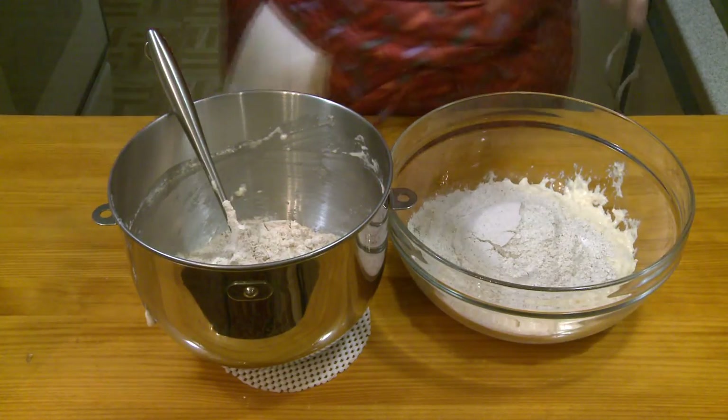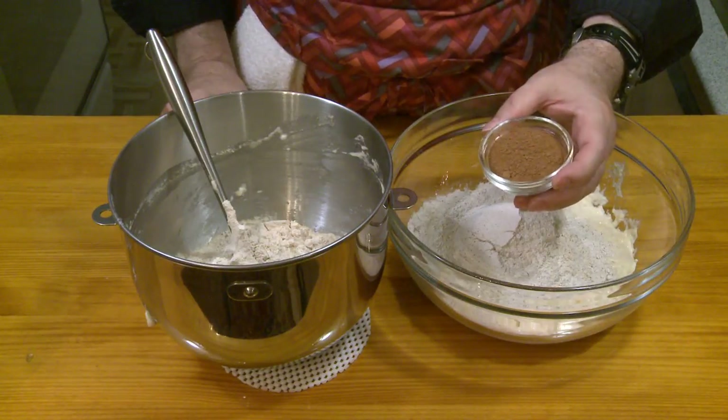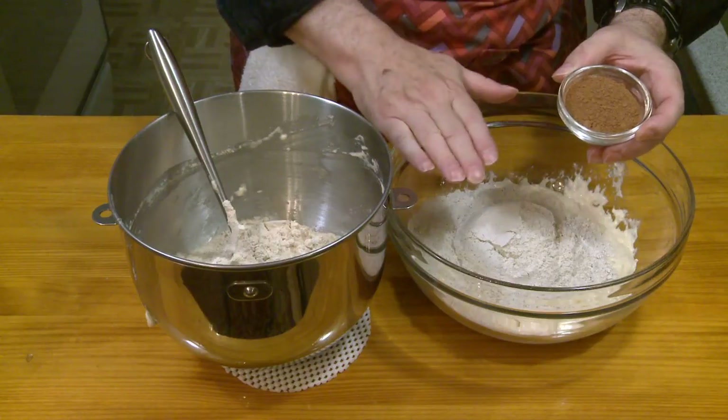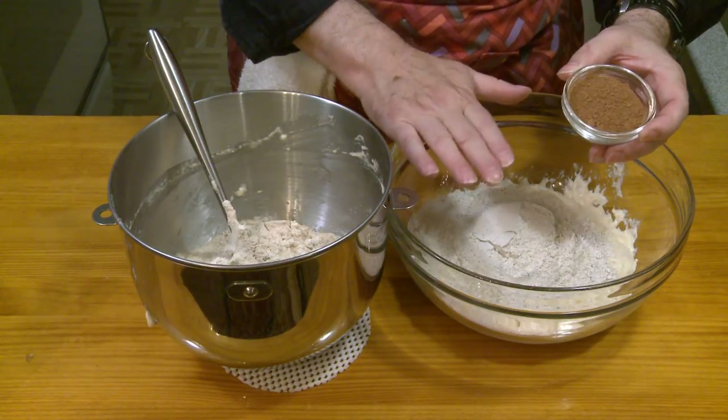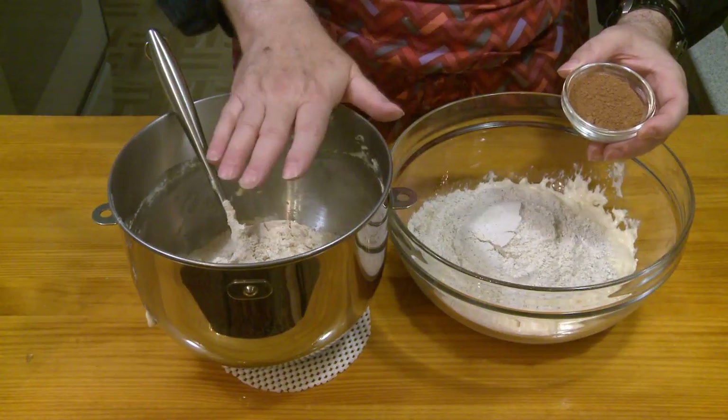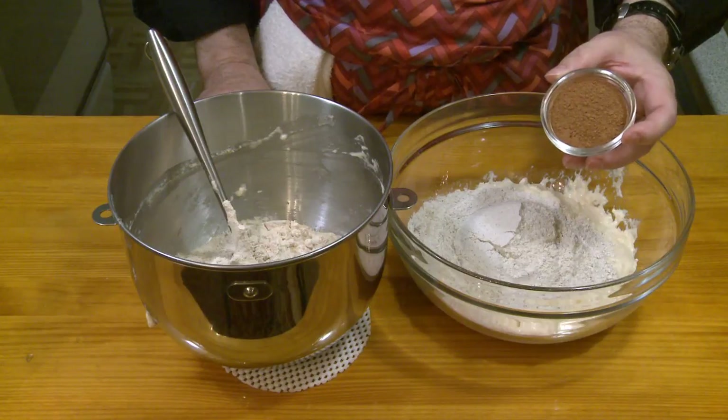One thing you can do to darken the dark rye flour even more is add some instant coffee, or in my case I'm adding cocoa powder — two tablespoons of it. As for how much flour is in each bowl: one and a third cups, which is five and a third ounces or 150 grams of each — the whole wheat flour and the dark rye flour. The cocoa powder will darken the bread dough a bit but won't give it a chocolatey flavor. A lot of marbled rye recipes use cocoa powder or instant coffee to darken the dark rye dough.